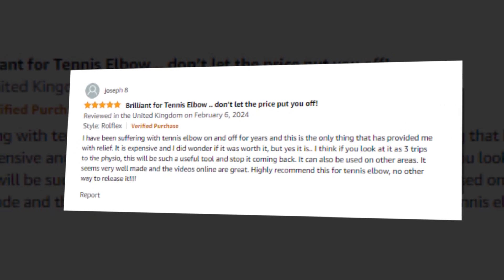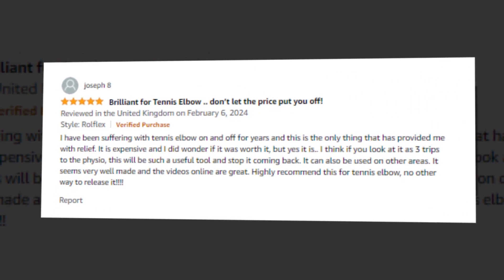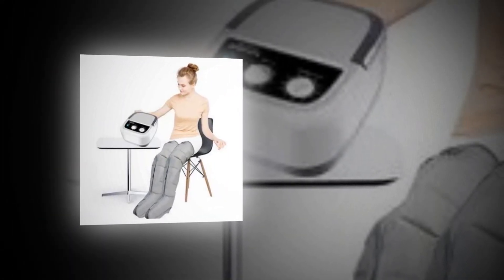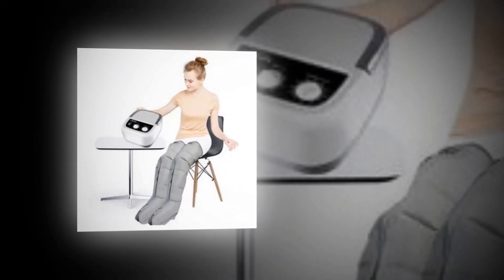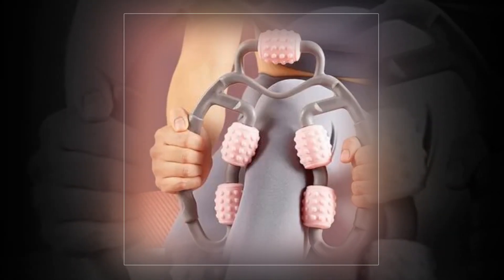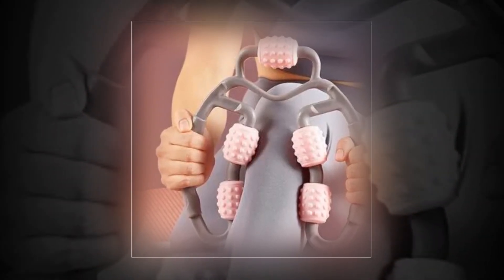Join the ROLFLEX campaign to put a stop to your pain permanently. Versatile and adaptable, the ROLFLEX's distinctive and ergonomic design makes it simple to use on hands, wrists, thighs, and calves. In contrast to massage sticks, ROLFLEX is a long-term solution for your discomfort that can be adjusted to your specific demands for pressure.